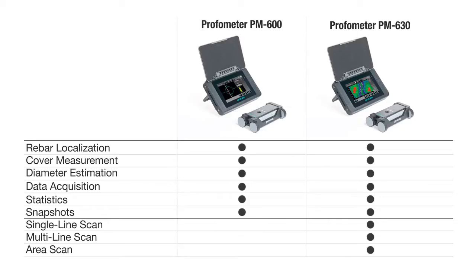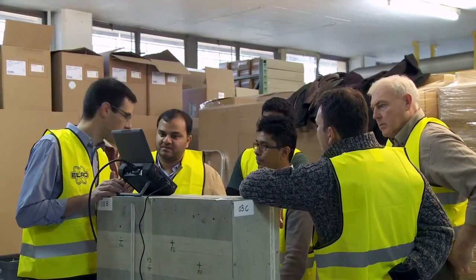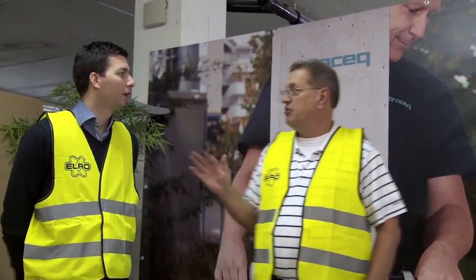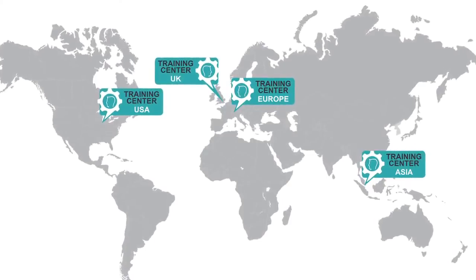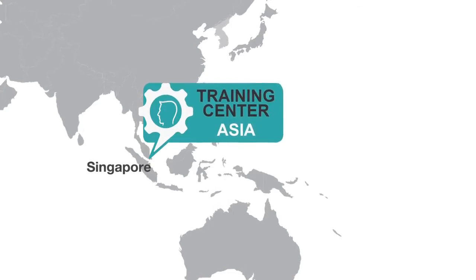Both ProFormator PM600 and PM630 are future-proof investments. ProSec offers comprehensive master training with a strong focus on the practical approach to routine testing of in-situ concrete cover using the full range of cover meter products. Learn about the electromagnetic pulse induction principle and methods for cover measurement, rebar localization, and diameter measurement considering various rebar arrangements. Training facilities are located at ProSec premises in Zurich, Chicago, Singapore, and London.